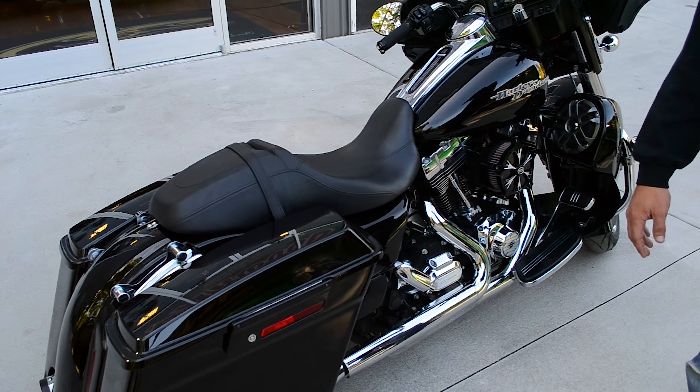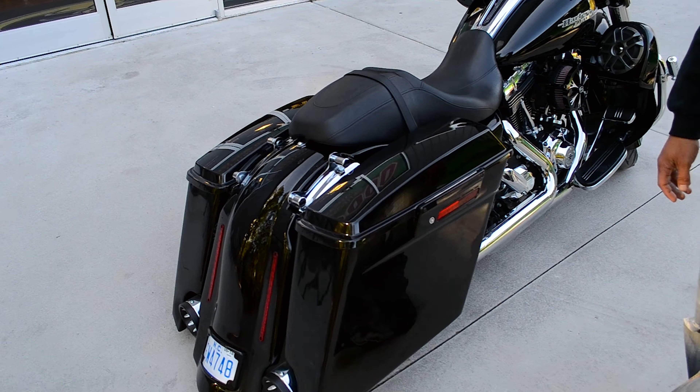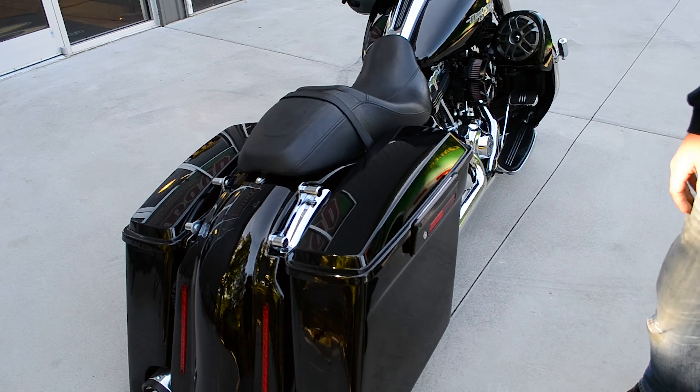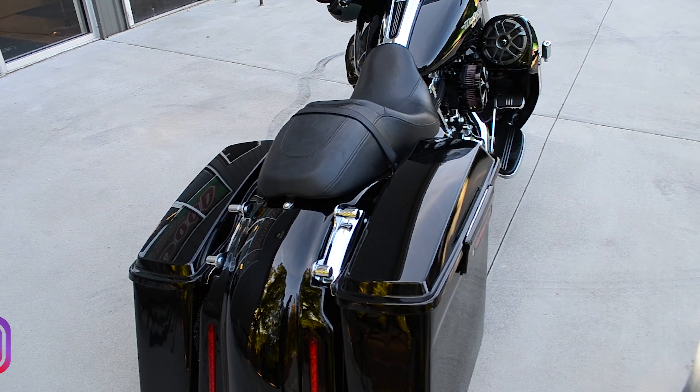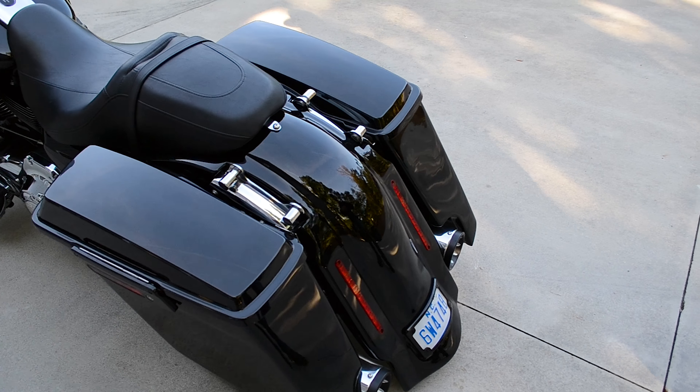We also did the stretch bags on this bike — did the four-and-a-halves, did the matching rear fender, and a flush mount tail light in the rear. We got the new RC Components exhaust on there; this is their new four-and-a-halves. We got a pretty contrast coat on the inside, and it had a really, really good deep sound.